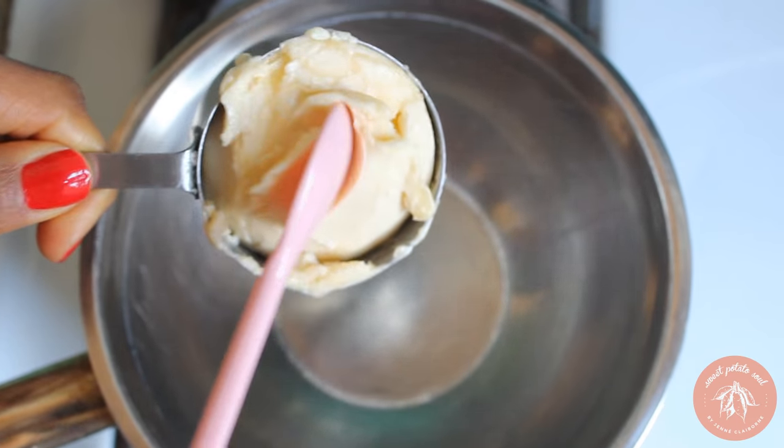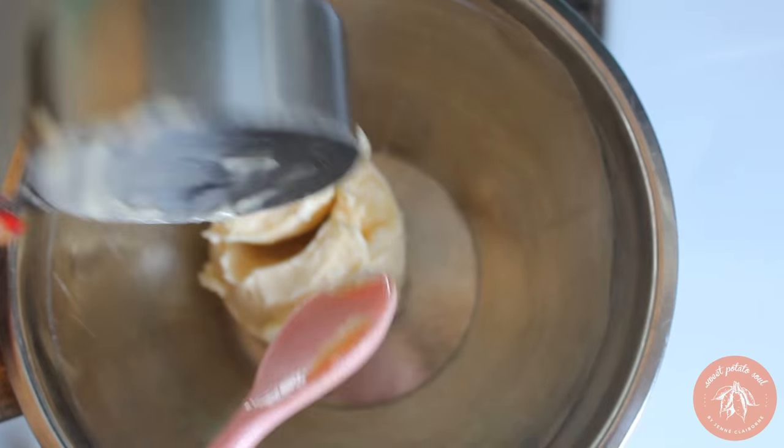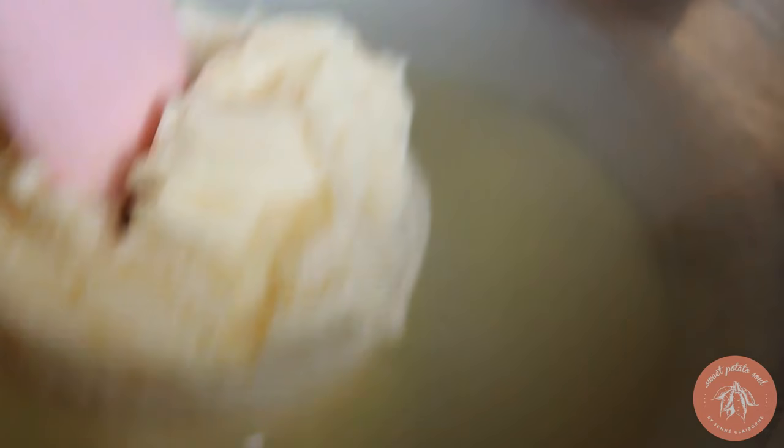Now for the chocolate. Melt vegan butter and chocolate in a double boiler and stir it until it's crazy smooth.